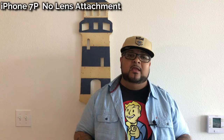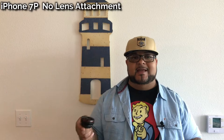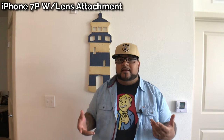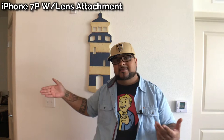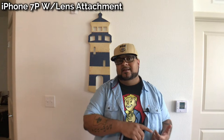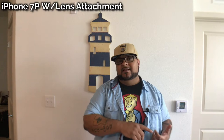Let's jump to the iPhone 7 Plus and see how that works with this lens attachment. Here we are on the iPhone 7 Plus with just the standard camera — no lens attachment — so we can check out the field of view. Now let's attach the BC Master 2-in-1 lens to the iPhone 7 Plus. Can you see more? Can you still see distortion like with the Android, or is it less? Android or iPhone — what looks better with this lens attachment? You be the judge.